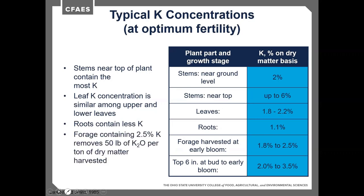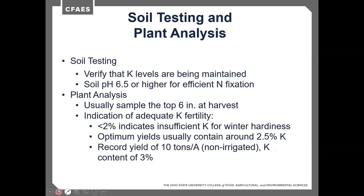Roots contain less potassium. A typical alfalfa crop removes about 50 pounds of K₂O per ton harvested. Soil tests should verify that pH is 6.5 or higher for efficient nitrogen fixation and potassium availability. For plant analysis, sampling the top 6 inches at harvest gives an idea of what's going on. Less than 2% potassium indicates insufficient potassium, which can cause winter hardiness issues. If second or third cutting samples show low results, potassium fertilization before winter is needed to improve winter hardiness.